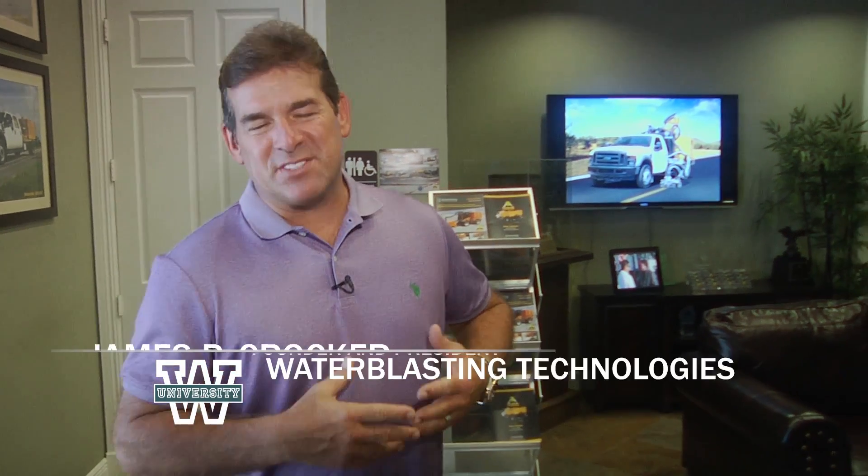Hi, I'm James Crocker, founder and president of Water Blasting Technologies. Here at Water Blasting, we build the water blasting machine known around the world as Stripe Hog.